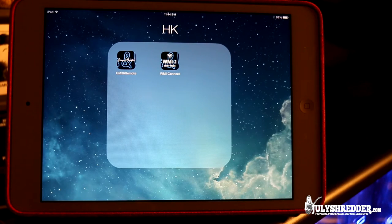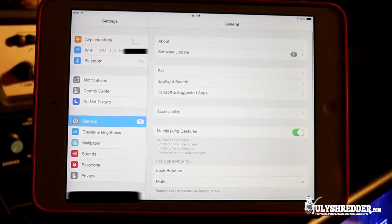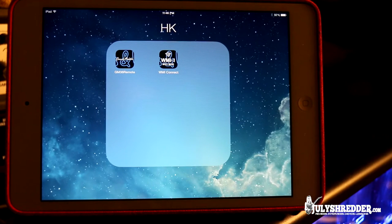To use the WMI1 with Grandmaster you will need to download two apps from the App Store: WMI Connect and Grandmaster 36 Remote. Once installed, go to your WiFi settings and make sure the WMI network is activated. You may need the password found in the WMI manual, and you can also set your own password.